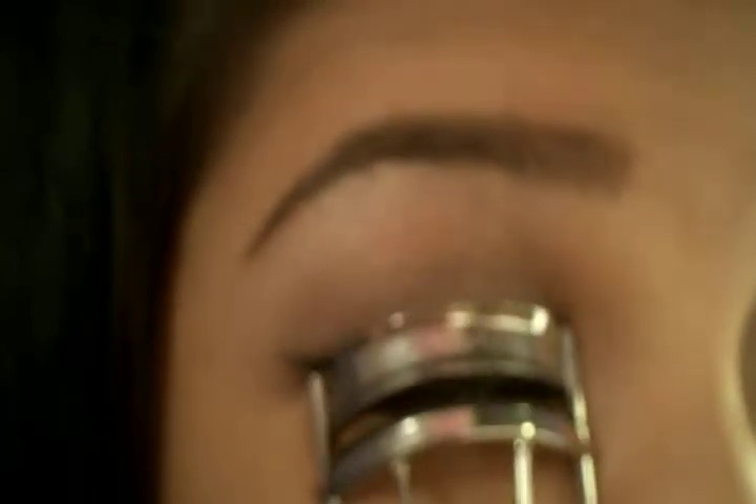Now I'm just going to curl my lashes, and I'm going to use my favorite mascara, Maybelline One by One, and apply it to my top lashes and to my bottom lashes as well.